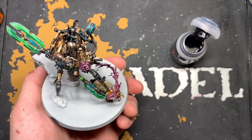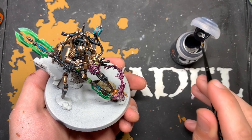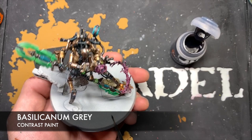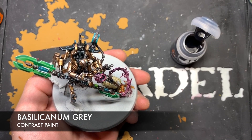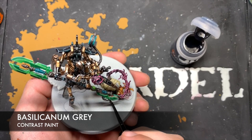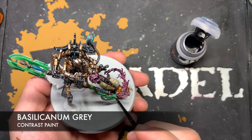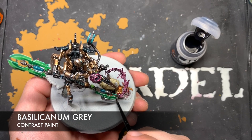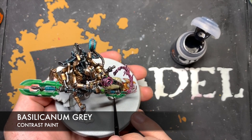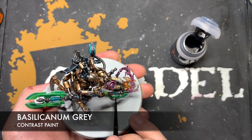Now we're going to focus on painting the rest of the scenic base. The colour we're going to start with is Basilicanum Grey, and this is for all of the soil. We just want to start coating this Basilicanum Grey all over the soil, generally just trying to avoid the rocks, which are going to be a slightly different colour — being really careful when we go near all that detail we've already painted in.